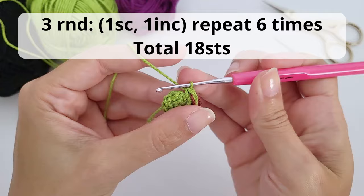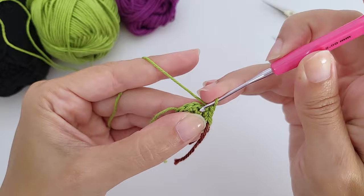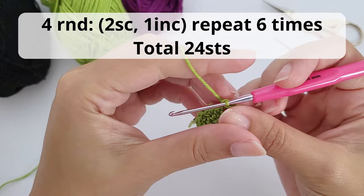For round three, work one single crochet, one increase, repeat six times — you should have 18 stitches. That means one single crochet then two single crochet inside one stitch, repeated all the way around. I'll show one repetition and catch you up at the end.